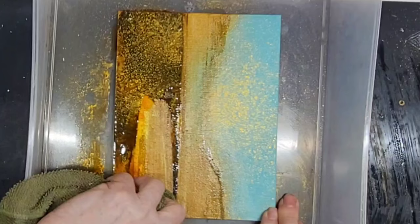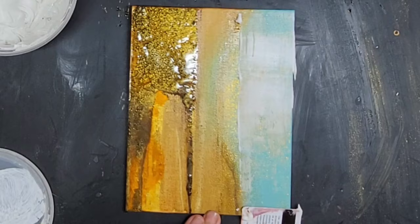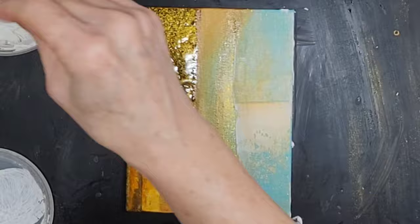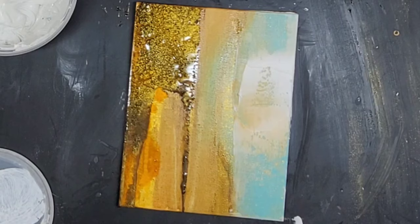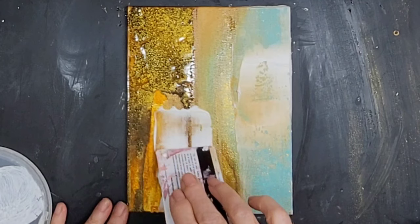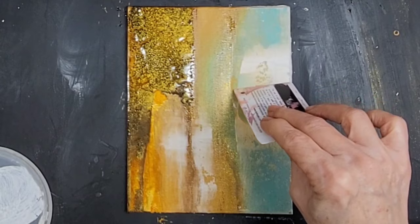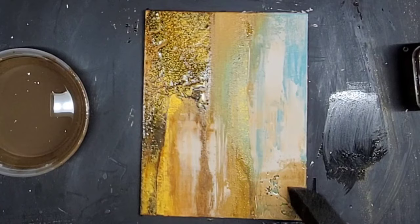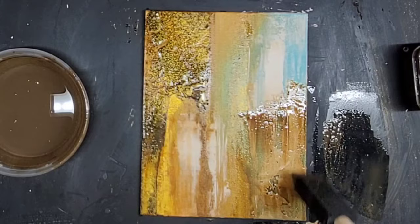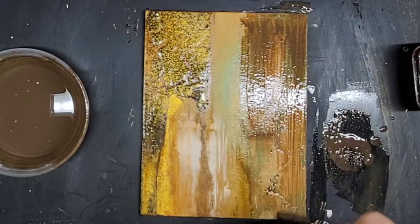Now I am adding joint compound — the lightweight kind — because I want to get that texture like the earth, almost like the side of a cave. I add some, then remove some and just keep playing with it. I want to get those skips and natural layers as I swipe, almost like icing a cake. Then I dry it really, really well off camera so I can do the glazing over the joint compound — because if it was still soft, the brown would turn it beige and everything would mix.